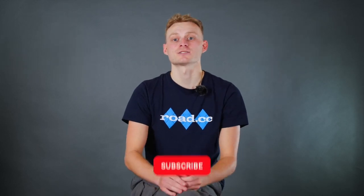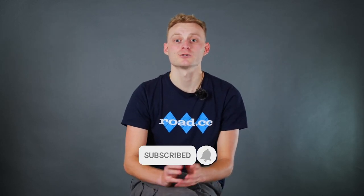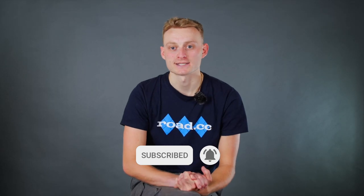Or if you want to watch me suffering on uphills instead, use the end screen pop-up in just a second. As always, if you enjoyed this content then remember to give us a like and subscribe to the channel. Let us know any of your descending tips down in the comments below, and let us know what garage science you'd like us to do next time — we'll see you then.